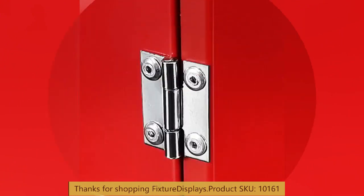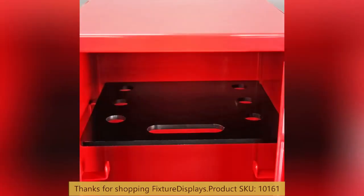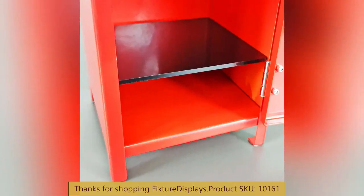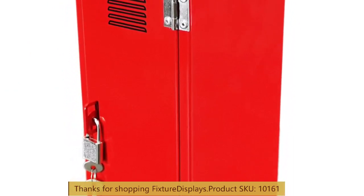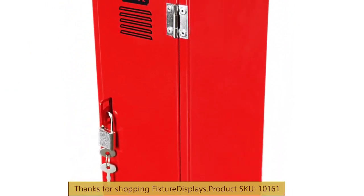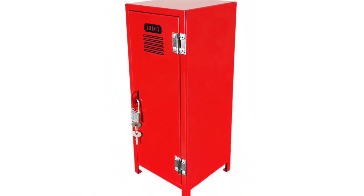Like us and subscribe. Remember to leave good seller feedback along with a product review. We encourage you to browse FixtureDisplays.com for other products and services we have to offer. Once again, thank you for shopping with Fixture Displays.